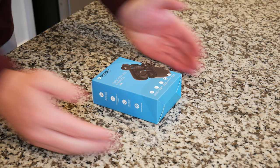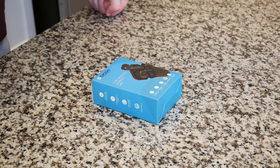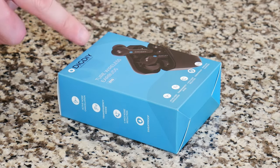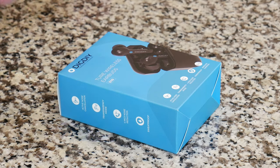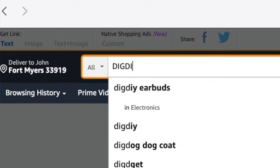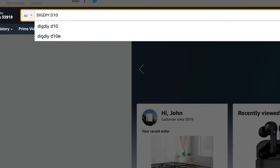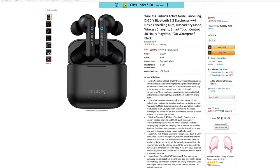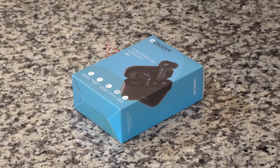Let's go ahead and get into this unboxing and first impressions. Here we have the DIG DIY True Wireless Earbuds. One interesting tidbit: it does say True Wireless Earbuds on the front, but 'True' is spelled T-U-R-E instead of T-R-U-E. These are the D10. If you want to look them up on Amazon, just type in DIGDIYD10 and they'll come right up. I'll also leave a link in the description below.